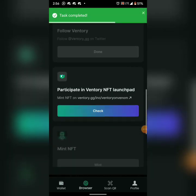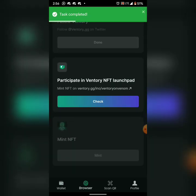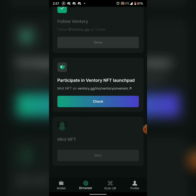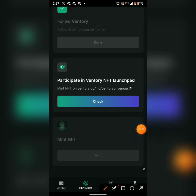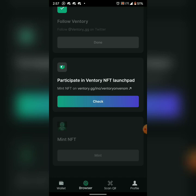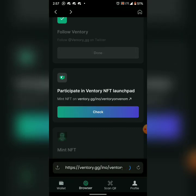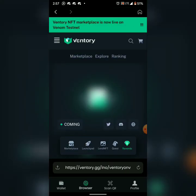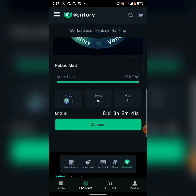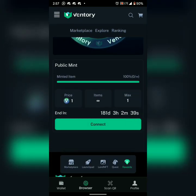Easy peasy. It says 'Participate in Venom Ventry NFT Launchpad.' I'll click here to participate in the Ventry NFT launch. Then scroll down — it's going to show 'Connect: 100 in 181 days.' I'll click on 'Connect'.